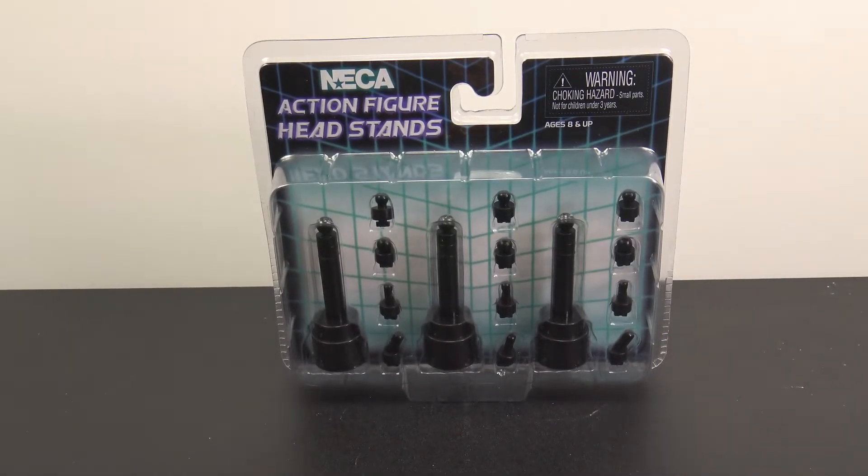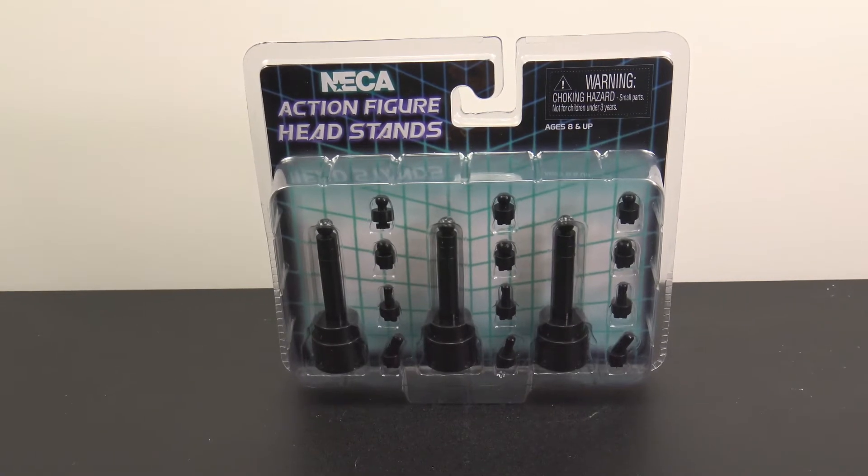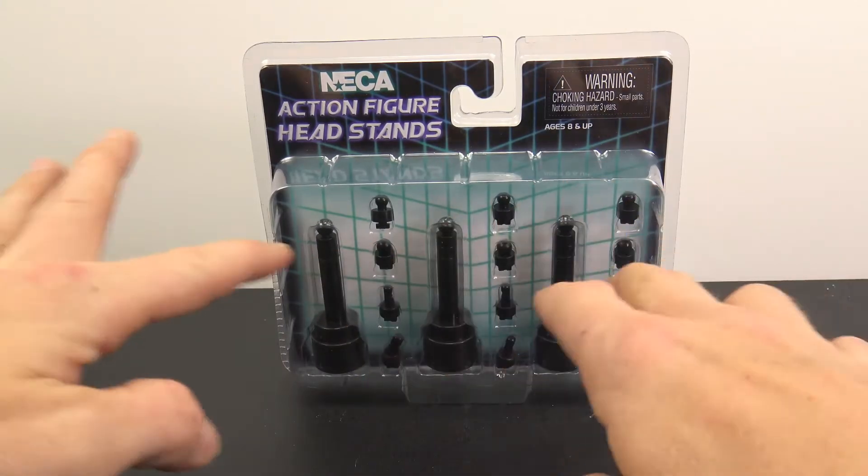Hey, what's up collectors, Jim here with another review. This time taking a look at something I think is new — I have never seen these before. I picked these up today at Toys R Us and that is the NECA action figure head stands. I thought it was pretty neat; it's actually a three-pack.